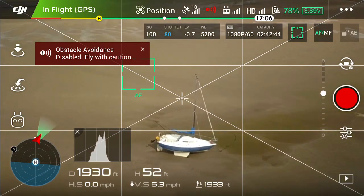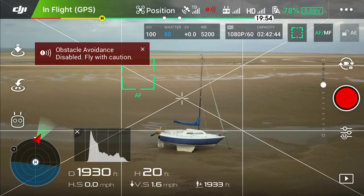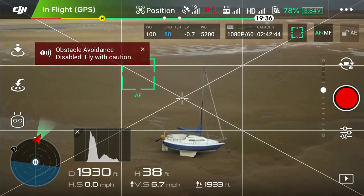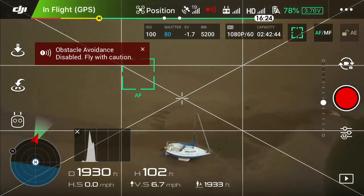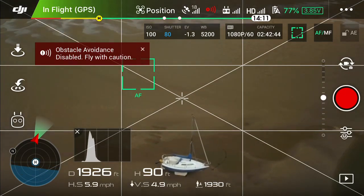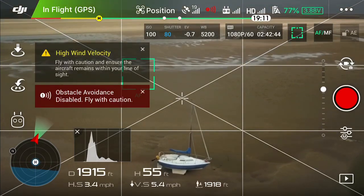Practicing your gimbal turns as well as your throttle adjustments helps you to get better crane shots. It's also helpful to have a subject moving, or otherwise, to help you practice your gimbal moves. Be aware of your telemetry, especially when you're flying fast towards the ground.